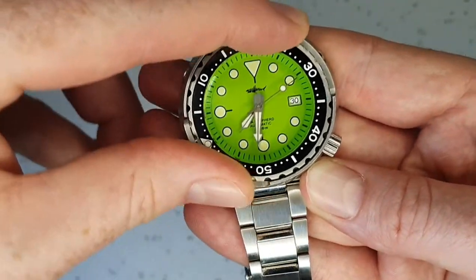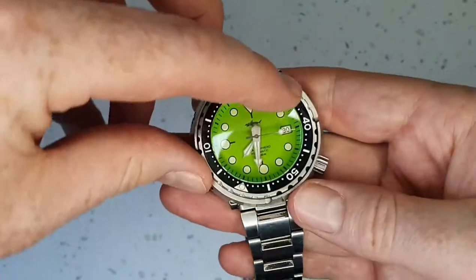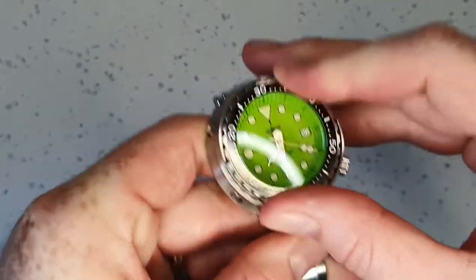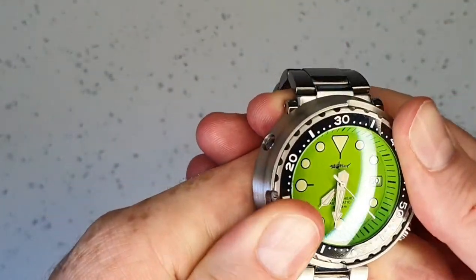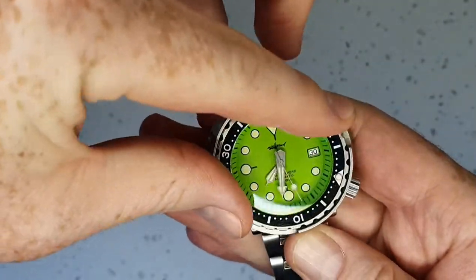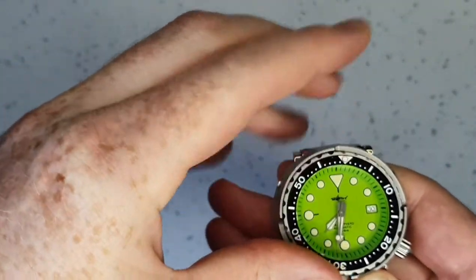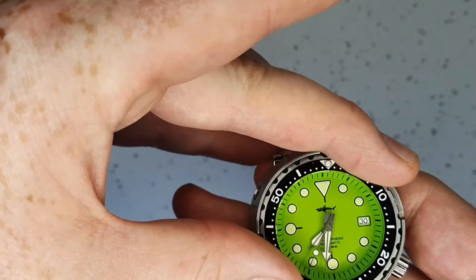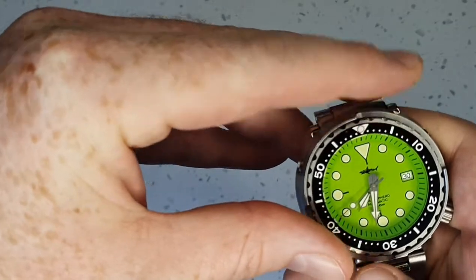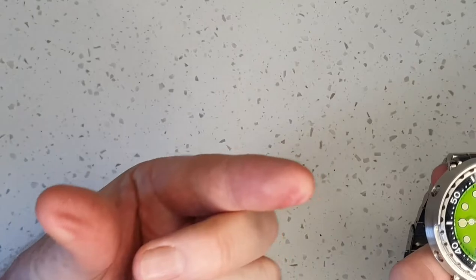I've tried to loosen it up by washing it in soapy water as suggested by the manufacturer, but it really is a two-handed operation to turn this bezel. It is quite difficult and slightly painful on your fingers to rotate. You want to make sure you get the last click properly — you can see the dents in my fingers from the force required.